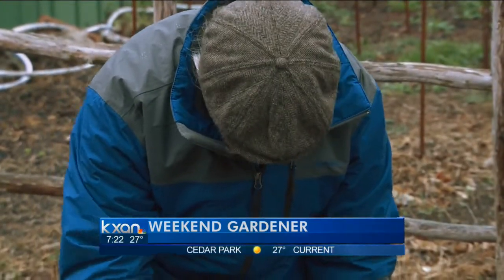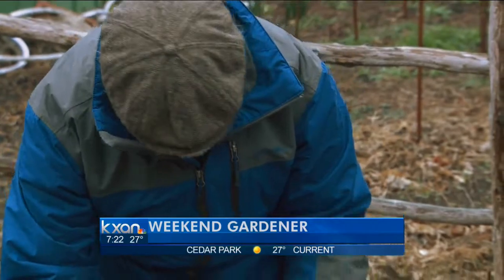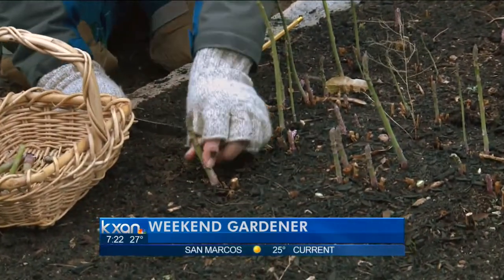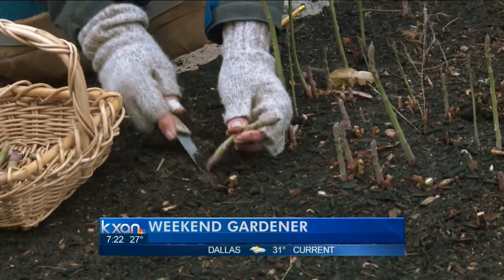This one is maybe a little bit too small still. But here's a couple — let's go in there. There's another nice one for supper. We're going to have some asparagus for supper tonight.